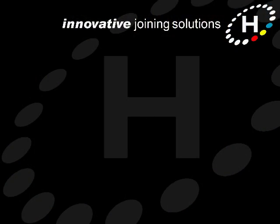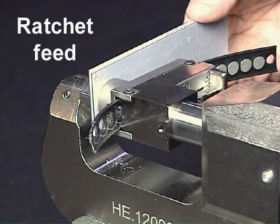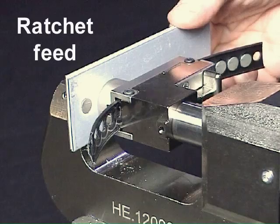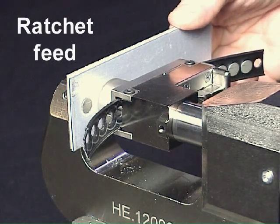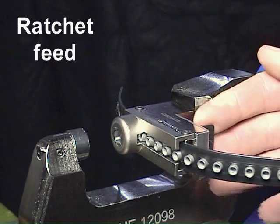There are three types of tape feed systems: ratchet, rivet catch, and sprocket drive. Let's take a look at each of them in turn. The ratchet feed system is a simple mechanical device that is used to feed small strips of rivet tape into the Henrob Mark 4 Rivlite handheld battery-powered tool. The rivet feed is completely automatic and loading the rivets is very straightforward.